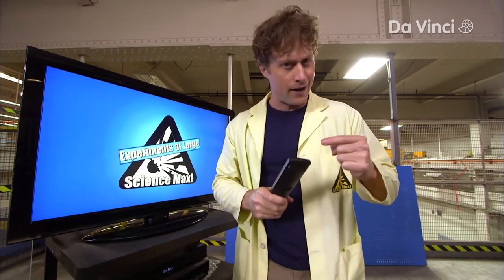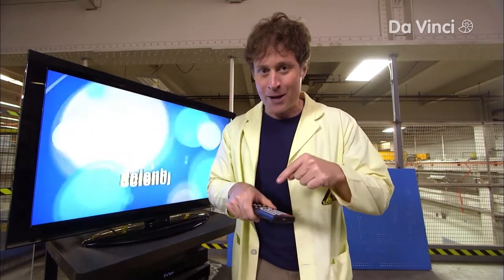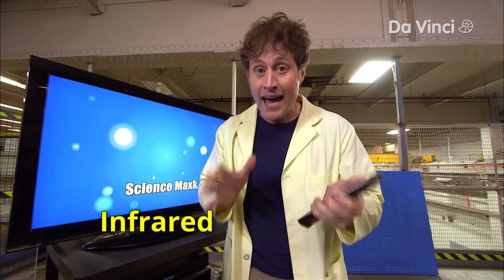I know what you're thinking. You're thinking, Phil, wait a minute — the bulb did not light up, and I've never seen the bulb of my TV remote light up when I press the buttons. Well, that's because your TV remote works on infrared, which is a kind of light you can't see.